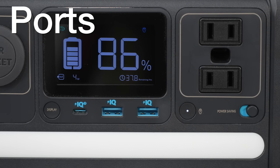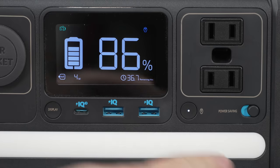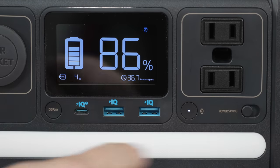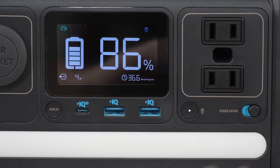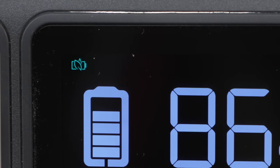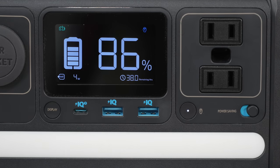On the front of the device you'll find 3 USB ports — 2 USB-A and 1 USB-C capable of 60 watts of output. There's also a power saving switch. When turned on, you'll see a little icon in the upper left corner, and it'll automatically turn the device off as soon as your USB devices are fully charged.